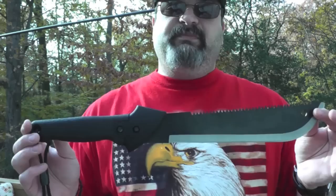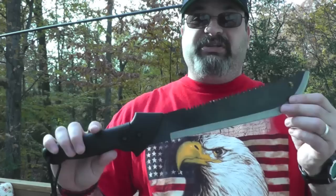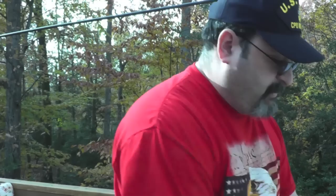Before we have some fun, let's go over the specifications. Overall length is 18.75 inches, blade length is 10.75 inches, weight is a very light 14.3 ounces, made of high carbon mystery steel. You also have the Gator tactical grip — a really great handle, I can't stress that enough.